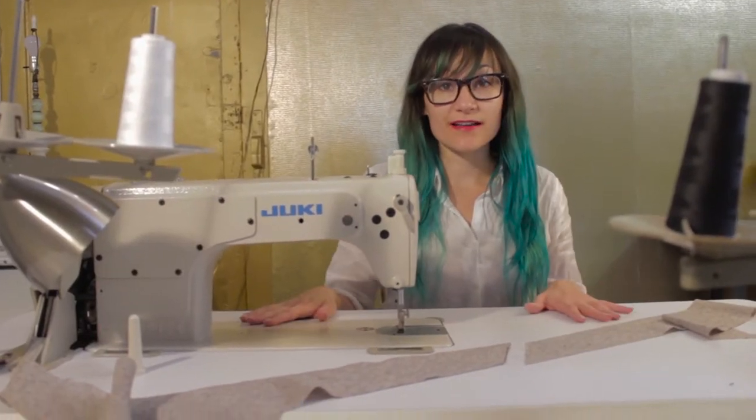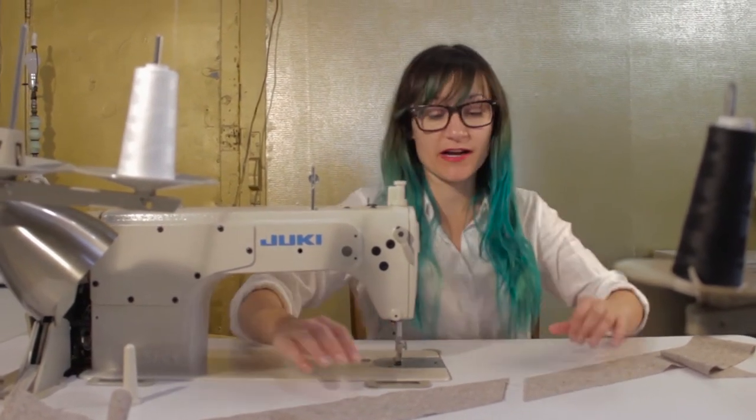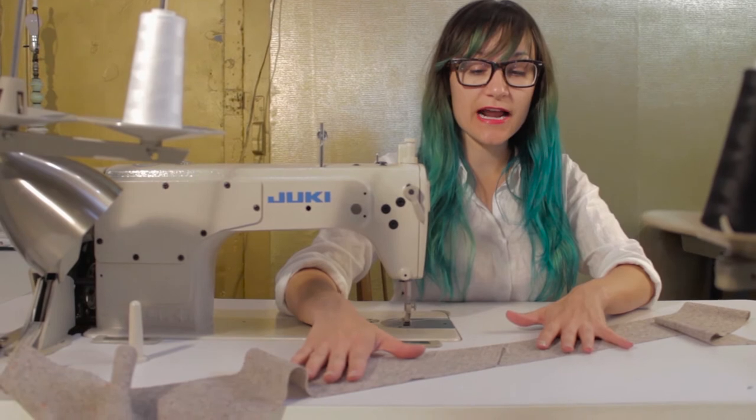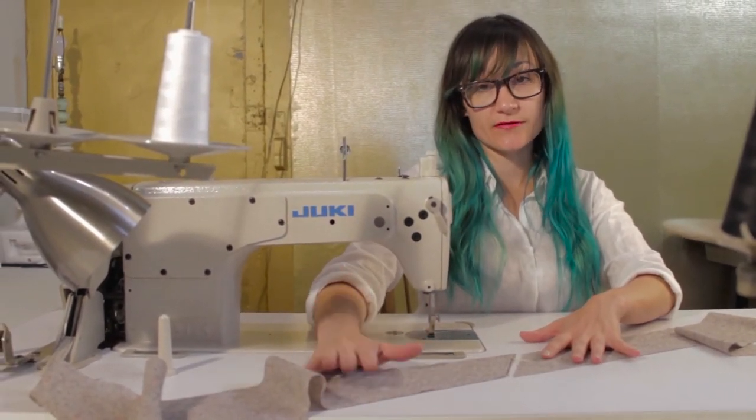Sewing up a tie is so easy — you're going to want to sew everybody in your life a tie. I want you to lay it out as if it was being sewn together, because sometimes sewing together two biased edges can be confusing.